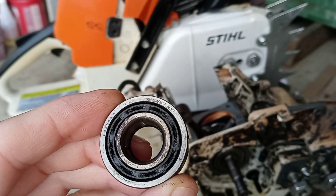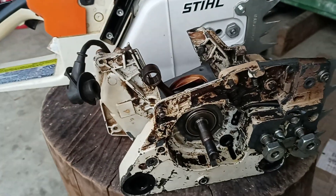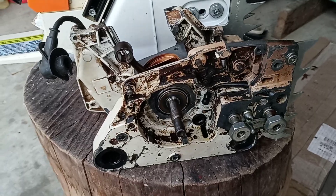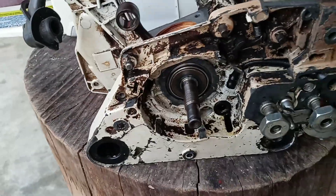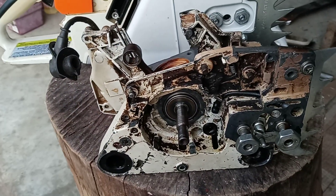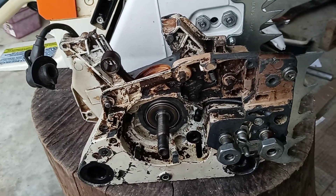Hello everybody. This is one of the original steel 026 crankcases — one of the first ones, non-adjustable oiler, referred to as a farmer saw.